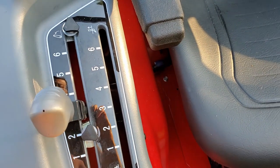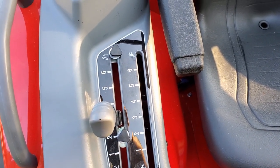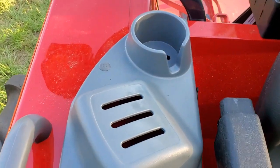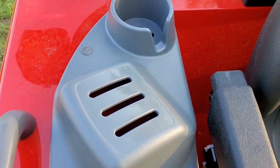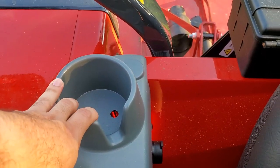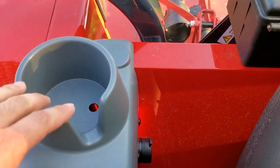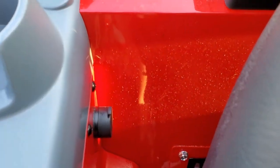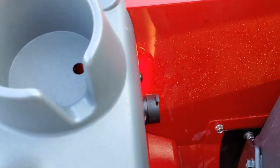The draft control would keep the implement level if I was tilling or plowing. There are also holes for three remotes if needed, though I don't have any on this tractor. There's a convenient cup holder big enough to fit my 30-ounce Yeti Rambler, and there's also a 12-volt plug for a remote light, phone charger, or whatever you might want to plug in.